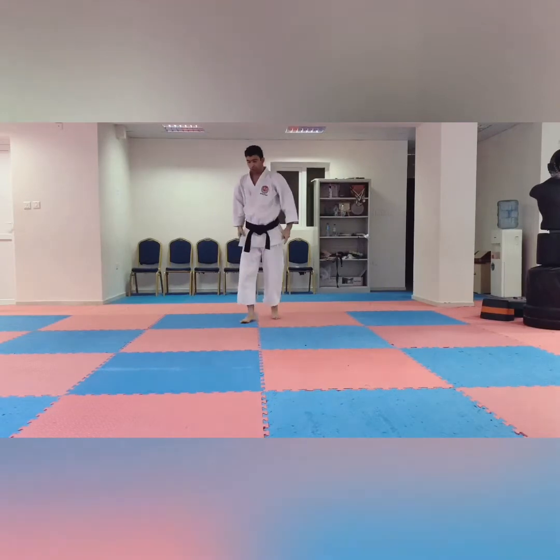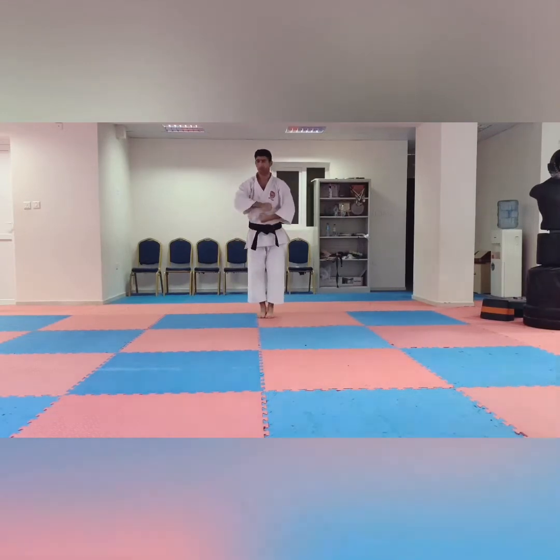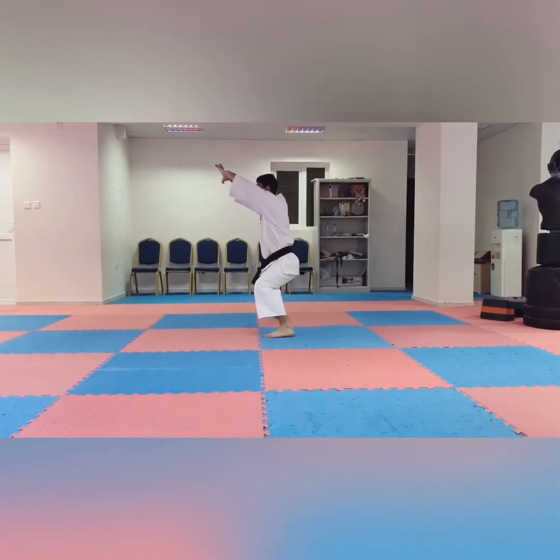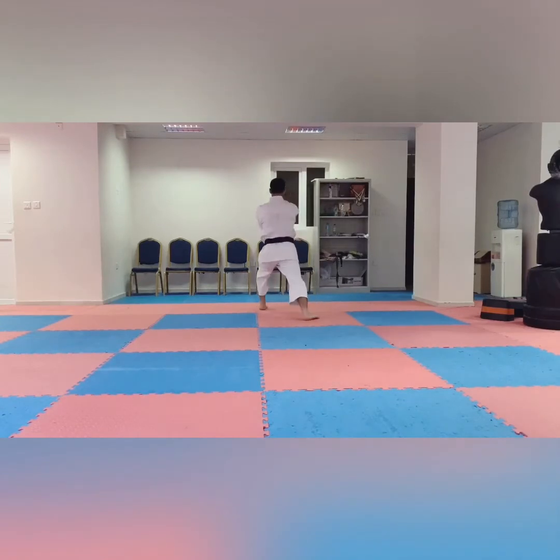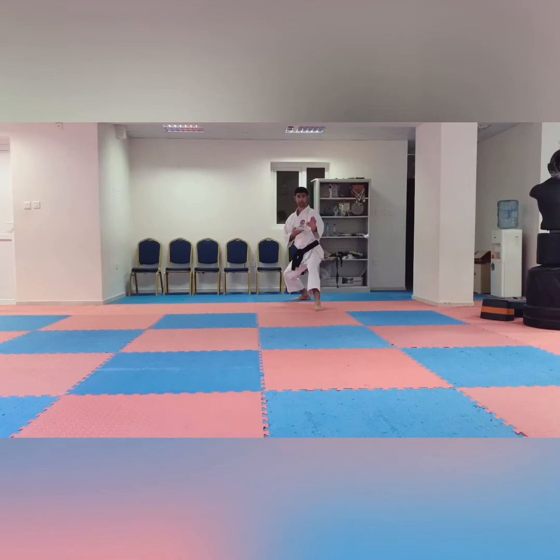So now I show you the actual sequence. We are here: one, two, three, four, five, six, seven, eight — elbow and kiai here. Then turn, and shoto ke. Go forward and shoto ke. So two shoto ke.